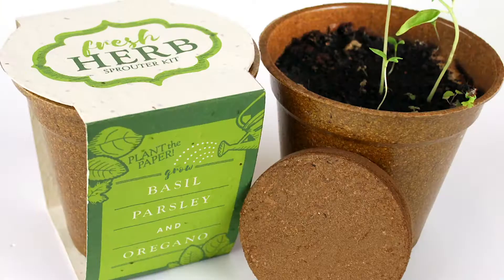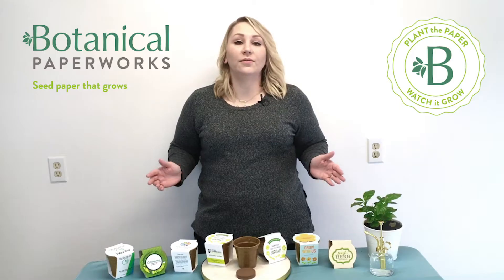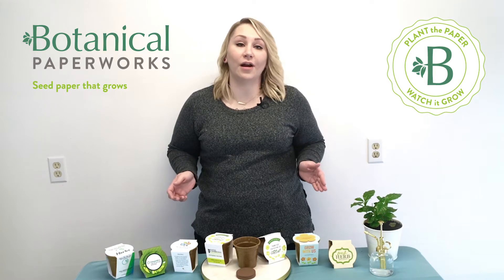We have some that are available with 100% seed paper wraps like this one here. This one here is a recycled cardstock wrap with a seed paper shape attached. All of these options allow full customization with your full color artwork.